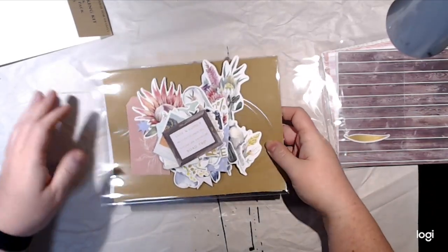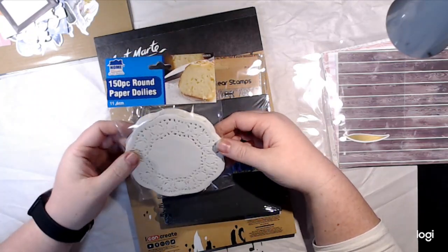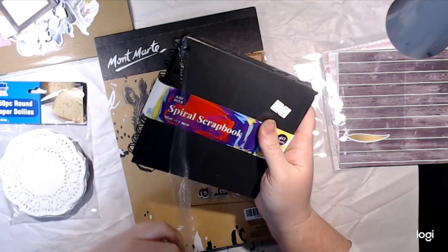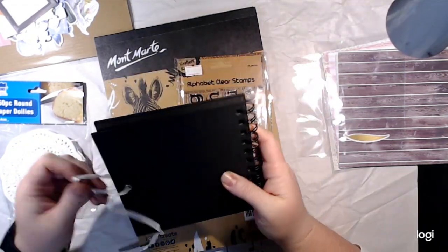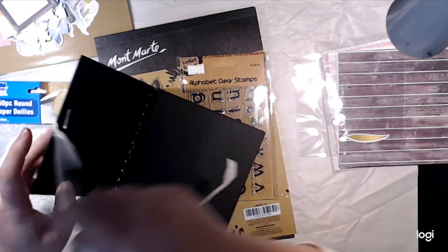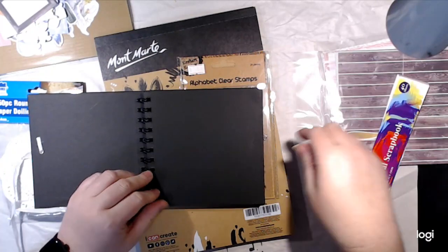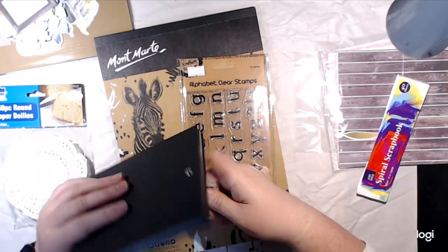I also went to the discount store and picked up three things: some doilies — I know I have some but I don't know where they are — a little spiral scrapbooking kit which was only $4.50, and I'm challenging myself to work small this year. I don't usually like small things, so I'm deliberately buying things that will push me in that direction. When I only have a small amount of time, I can do a little page and actually get it completed. It's 15 by 15cm, so 6 by 6 inches.